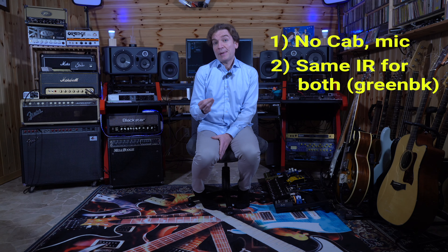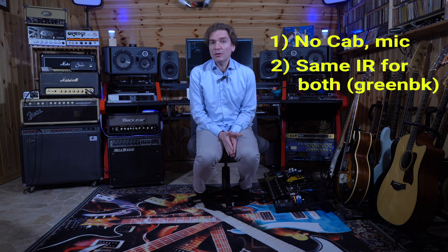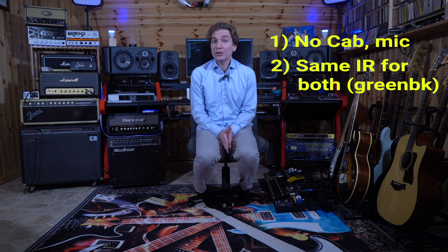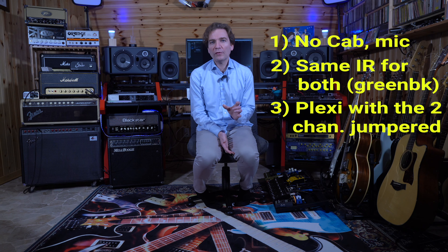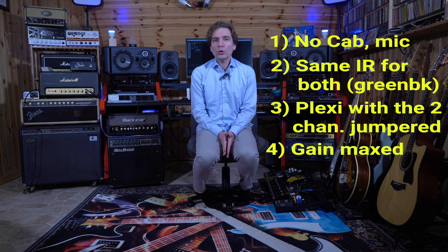As regards the knobs, I had many doubts. For instance, the Plexi has two channels that can be jumpered together — but is the Iridium modeling the two channels jumpered or not? We don't know. So I decided to go this way: one of the most famous settings of the Plexi is with the two channels jumpered and the gain level maxed out, also because the Plexi is really touch-responsive and you can modulate distortion just by modifying your touch. So the two channels of the Plexi are going to be jumpered and we will start the comparison with the gain levels maxed out.